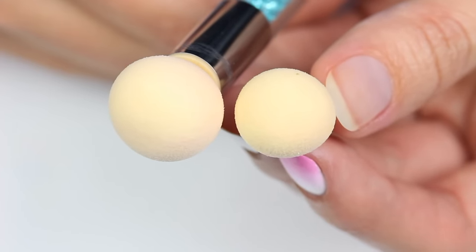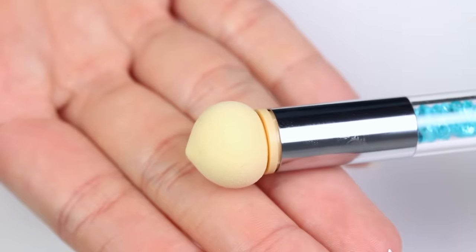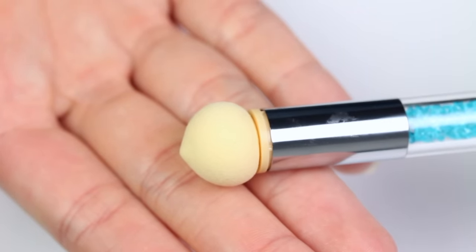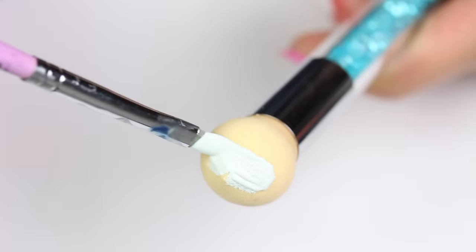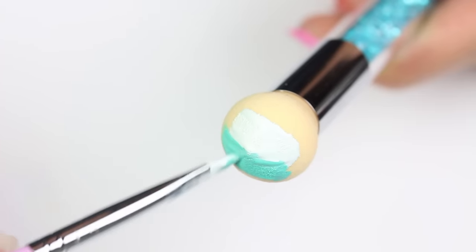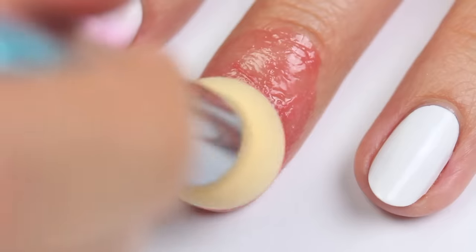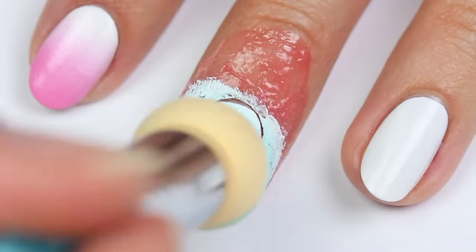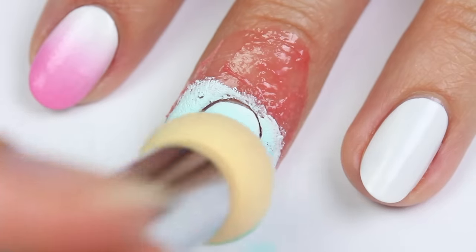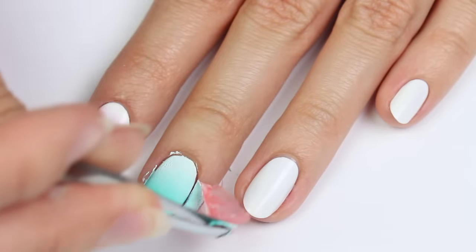Now I'm going to try the more pointed tip to see if there's any difference. For this I'm using acrylic paint, which I love to use when doing ombre nails — acrylic paint blends so seamlessly, which makes for a great ombre and makes it much easier. This ombre looks really good too, and the different tip didn't seem to matter much.